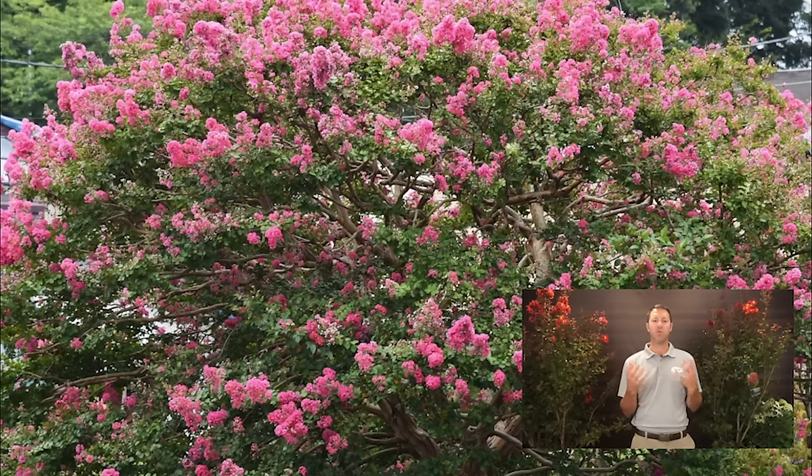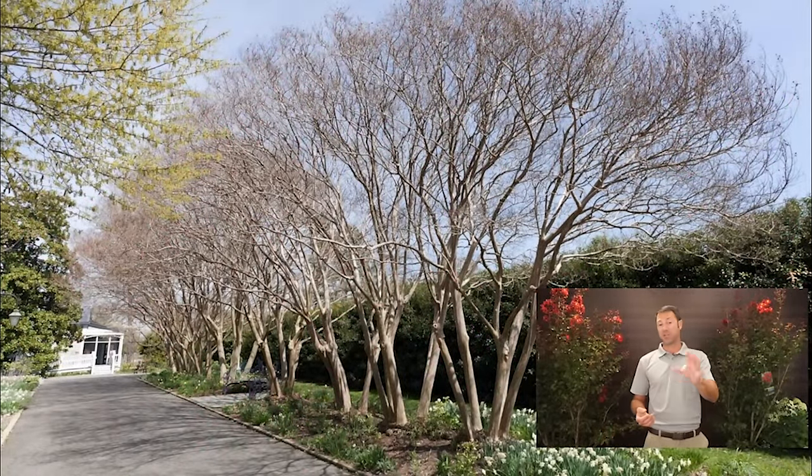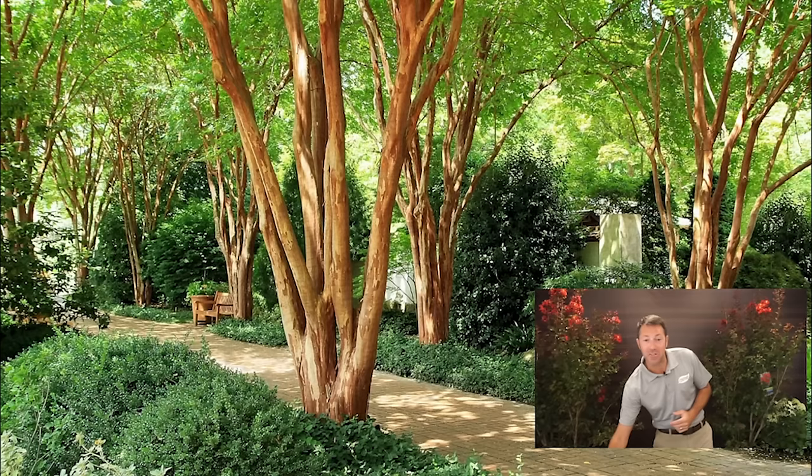In the winter, a limbed-up crepe myrtle will lose its leaves and expose the inside. Here's an example from early spring with daffodils below — you can see the winter interest from having a properly limbed-up tree, because you get that exposure and you're able to see that bark. A lot of crepe myrtles have a very nice exfoliating bark, and the best way to see it is by limbing it up.